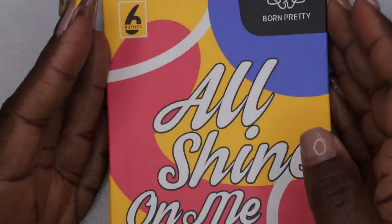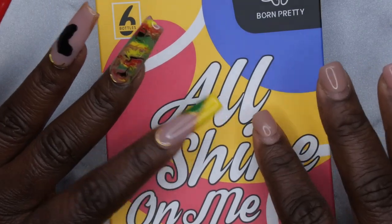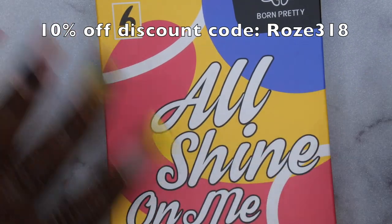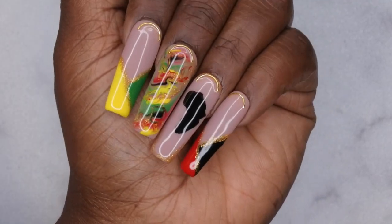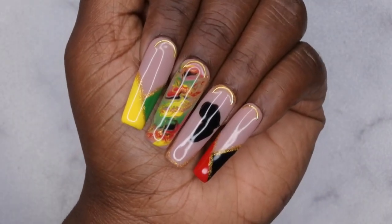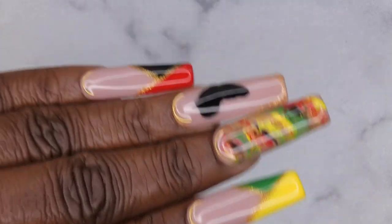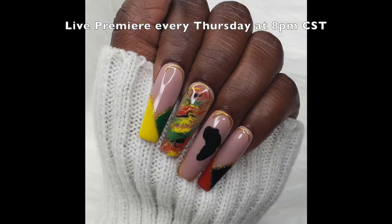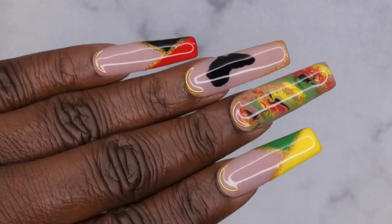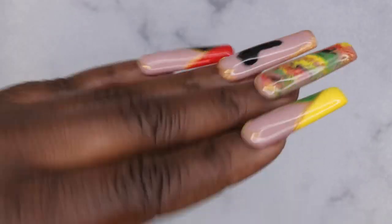My final thoughts on this kit from Born Pretty — you all know I'm a big fan of their gel polishes. They're a really nice quality for such an affordable product. They're available on Amazon — I'll leave that link in the description box below — and I do have a discount code for their website, so I'll leave that link below as well. I upload every Tuesday, Thursday, and Saturday. Thursdays in particular are my Nail Therapy Thursday premieres where I tune in live with you all. If you like what you saw here, definitely stick around — I'd love to have you. Leave some love in the comments and I'll see you in my next video!